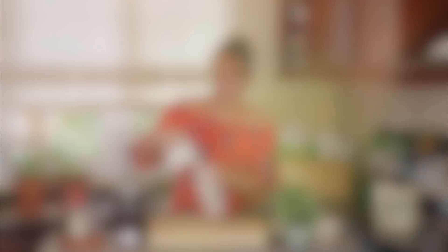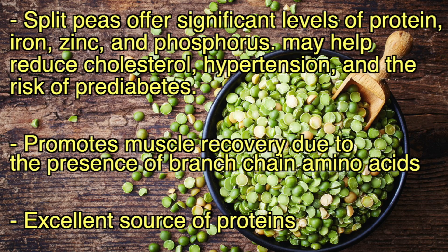Now we're going to add green split peas. They are fantastic for protein. Now if you want to add green split peas, bear in mind that it's going to be a little bit bitter, okay. If you can get past that, then by all means do it.